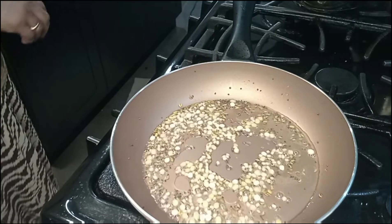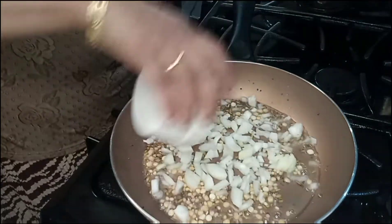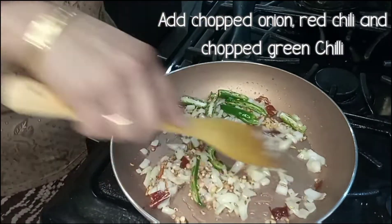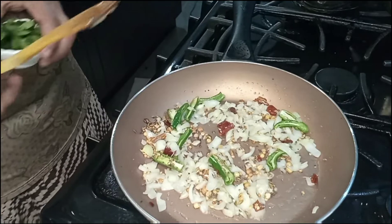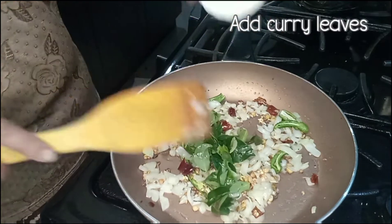We are going to make the mold. We are going to add a little oil in the pan. We are going to add a little more oil.